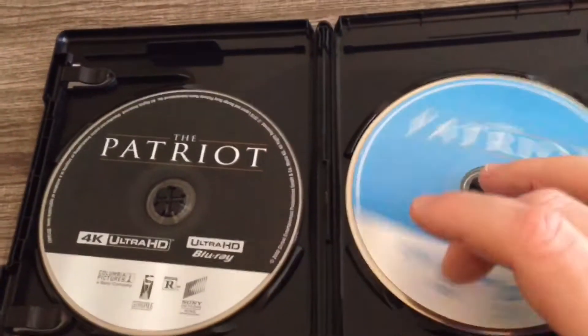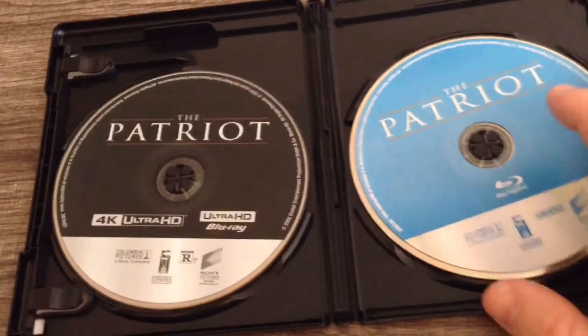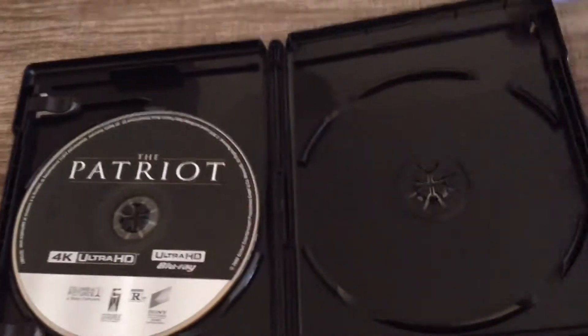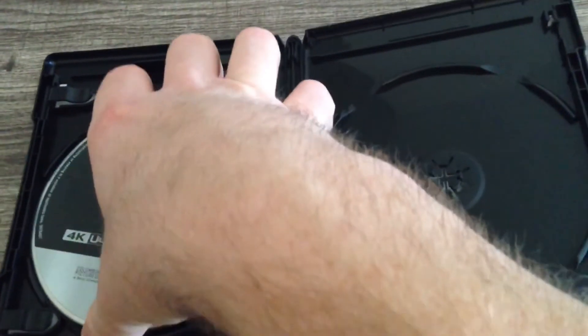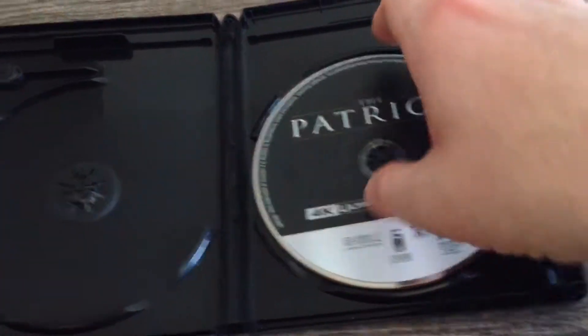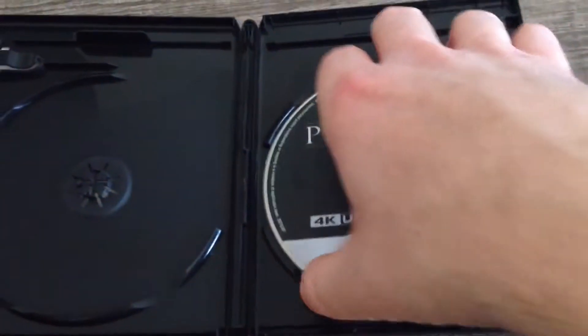We have our Ultra HD on the left, which is abnormal. Maybe that's just a Sony thing that I haven't noticed in the past. We're going to go ahead and switch it because I like the Ultra HD on the right side.